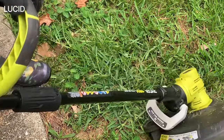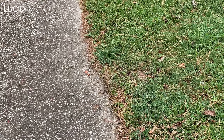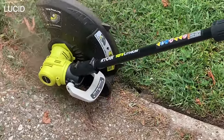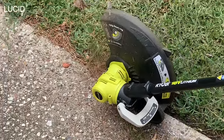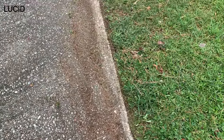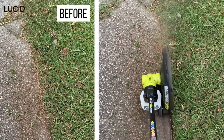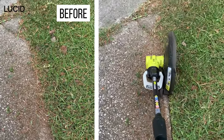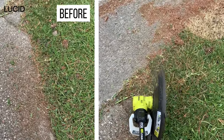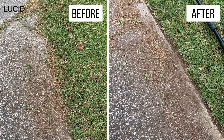Now let's step on it to switch it to the edger. We will work on the driveway where the grass is overgrown and going over to the paved side. It is super easy to do — this wheel on the bottom helps you move back and forth. As you can see in the before and after, you can see the clean cut.